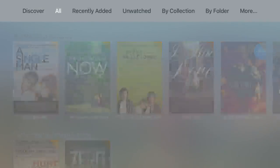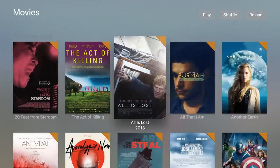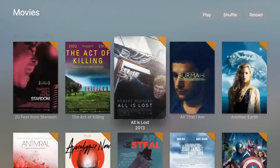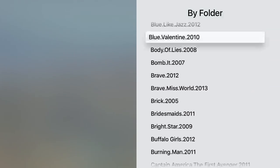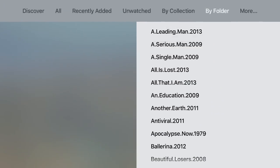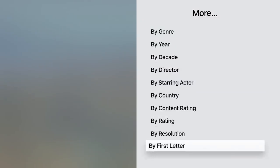They carry that effect right over into the app, which is neat. It looks like Apple TV is going to be all about that branding. 'Another Earth' is actually a very interesting movie. Just take a look — it looks really wonderful. You bounce back and forth in and out of the menu by pressing Menu, which brings up your sections. It looks like there's nothing by Collection here, and by Folder is basically an alphabetical, table-of-contents-like section of Plex. I like how it gives you so many ways to search.